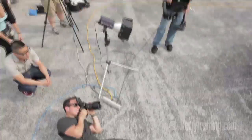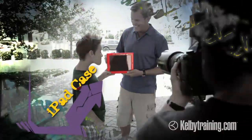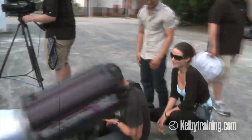My name is Douglas Saunders. I'm a commercial advertising photographer. I may be Washington DC based, but I take my assignments all over the world. We have a product — it's an iPad case — and I'll be showing you how to put together an entire ad shoot from pre-production to actual photo shoot to my post-production retouching process.